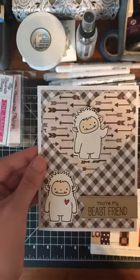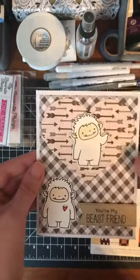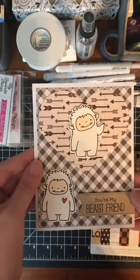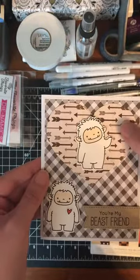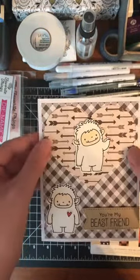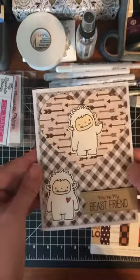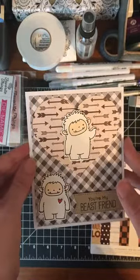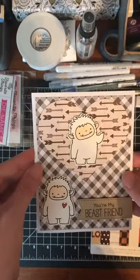For my background I used Lawn Fawn's Stitch Rectangles, MFT's banner dies, and a heart die from Concord and 9th from my stash. I'm really happy with how it turned out, and I just colored with my Zigs. Let's go ahead and get started and I'll show you how I made this.